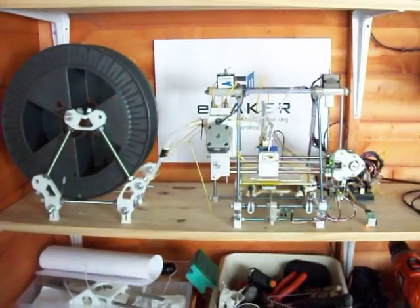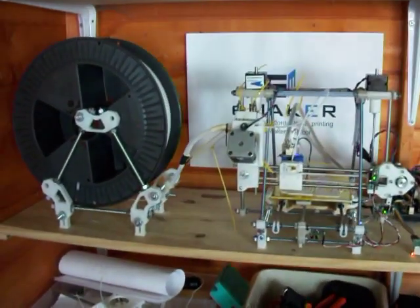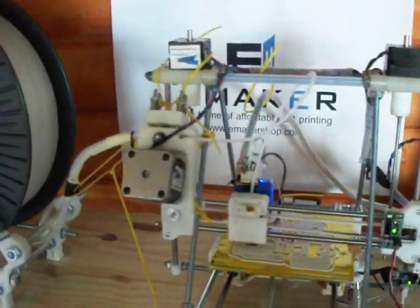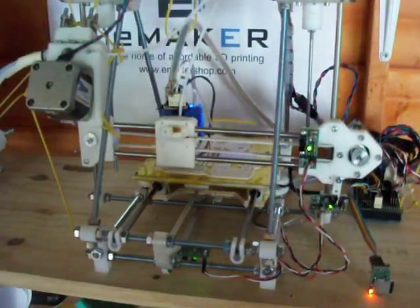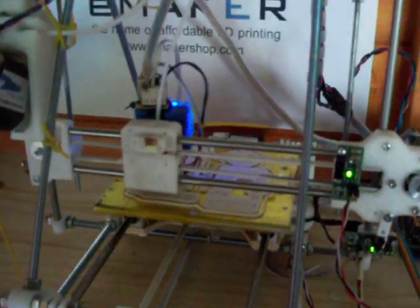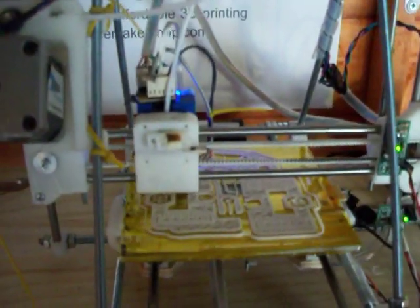We have here two E-Maker Huxleys, both printing. This is the first prototype, which as you can see has a few zip ties holding a few bits together. These of course are just there for the prototype version. This one is printing in white ABS at the moment, actually printing a tray of Prusa Mendel parts for the Masterclass in July.